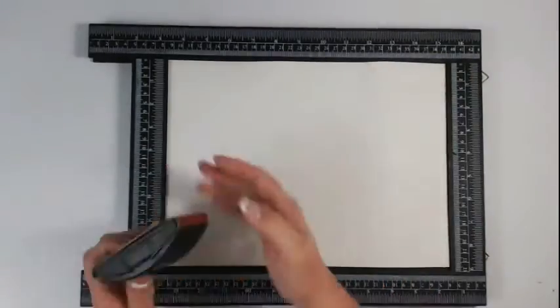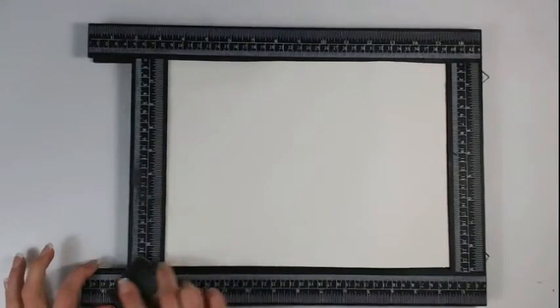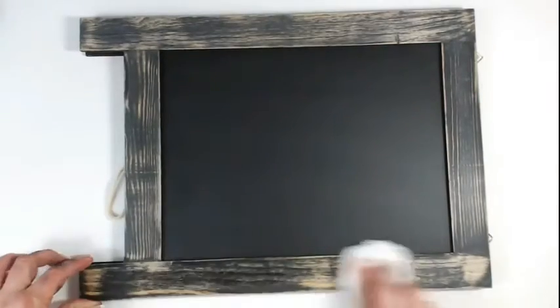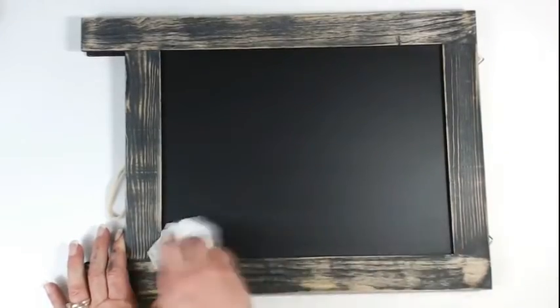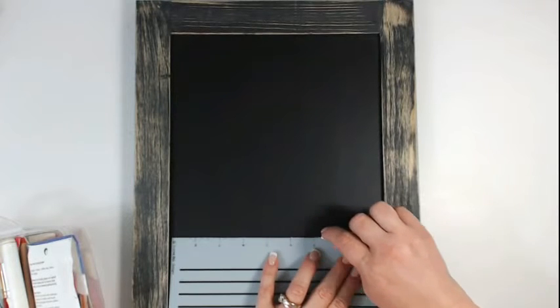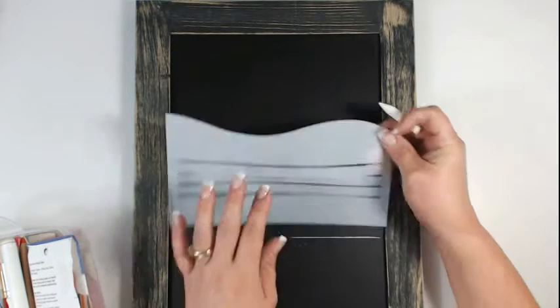So let's talk about the project. This is a chalkboard I picked up at a department store — it was themed for back to school. I do not want to use this ruler that is printed on the chalkboard surface, so I'm going to sand that off really well, which was quite a messy job — I recommend doing that outside. Then I'm going to take a moist baby wipe and wipe it down really well to get all that paint residue off.